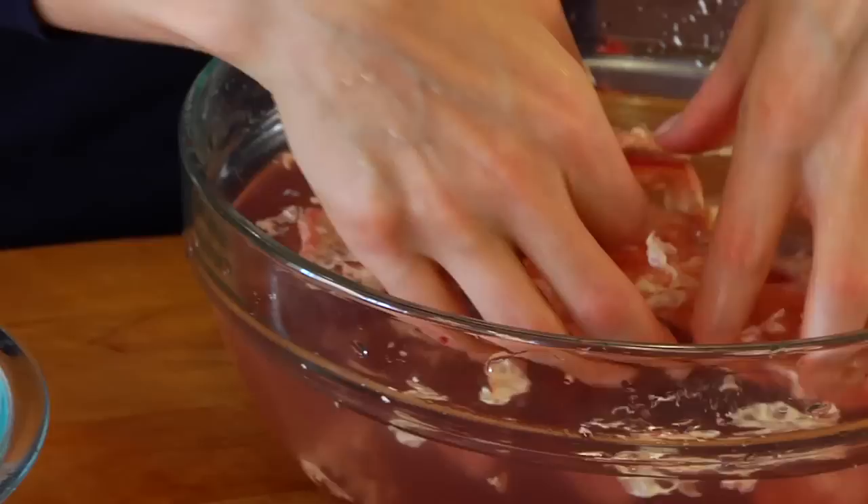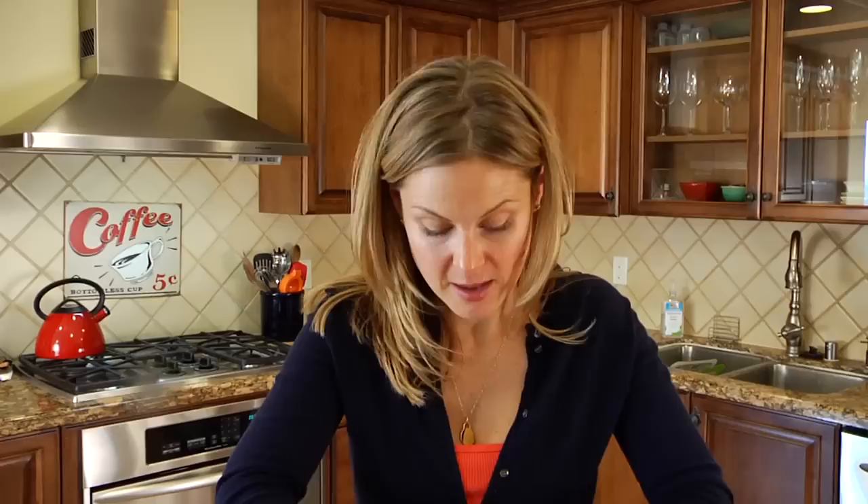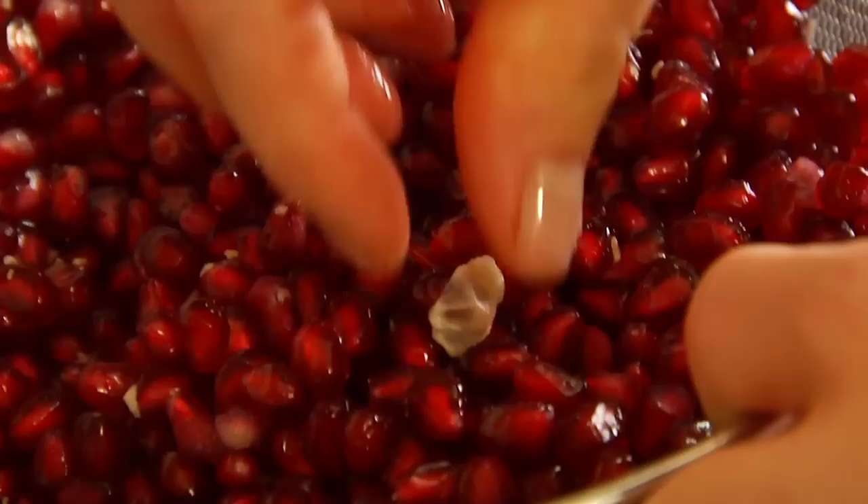This way you don't need to pull the bowl out every single time you want to seed a pomegranate. And then once you've got all your seeds out, you're just going to scoop up any of that extra skin or pith at the top of the bowl and dump it right into the garbage or a little garbage bowl. Then we're going to strain out our seeds and we're done.